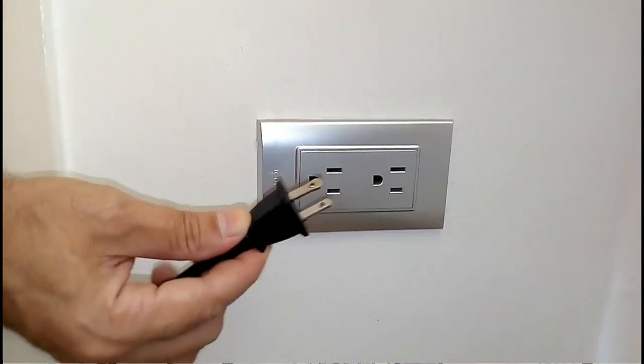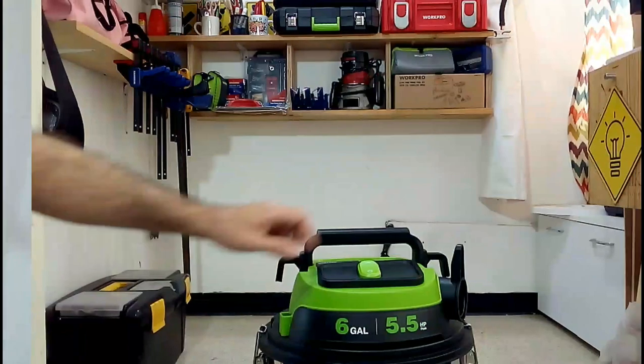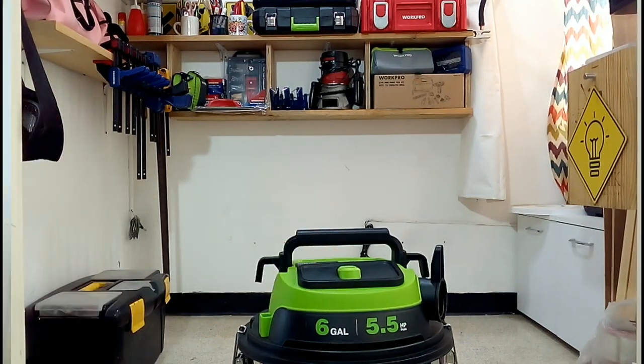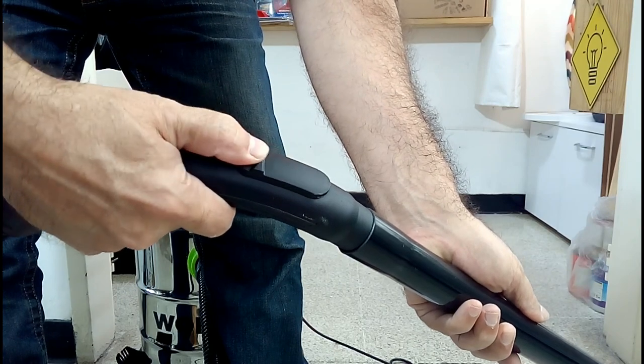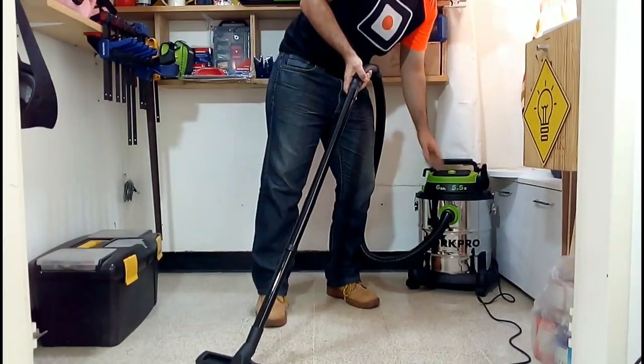This vacuum cleaner is designed to work with 110 volts, and it has a regulator with an air inlet that allows you to optimize the suction power.